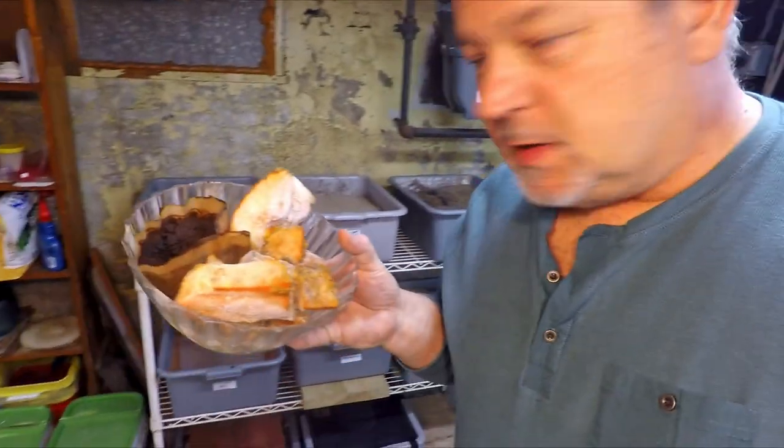For a while I was treating it special — small populations meant small feedings and small space to give them. But at this point they've been moved into a full-size bin, and today they're going to get a full-size meal, that's for sure.